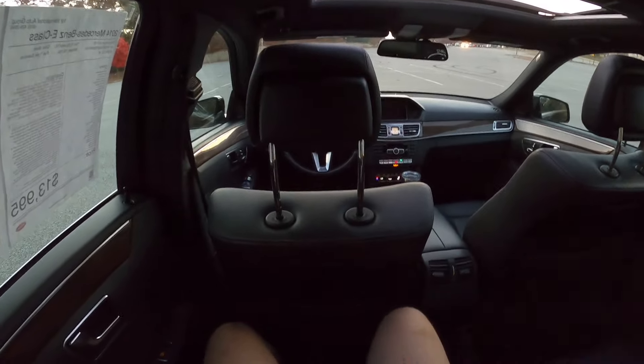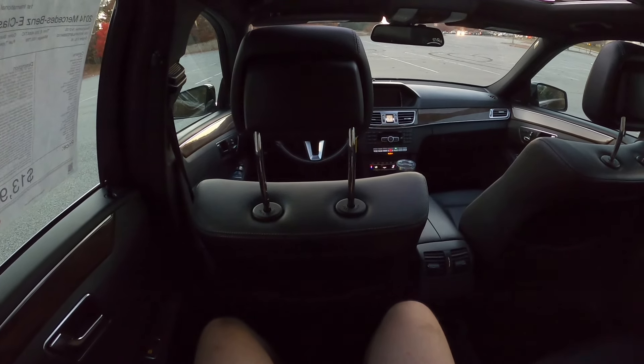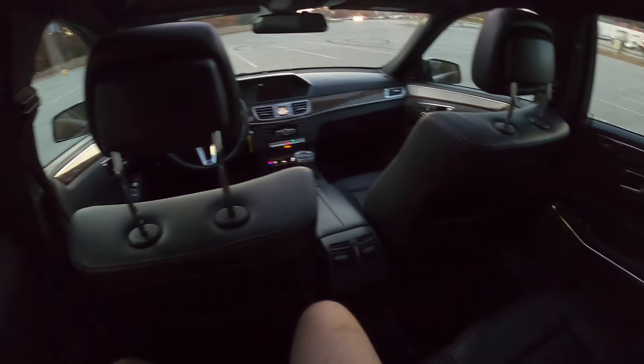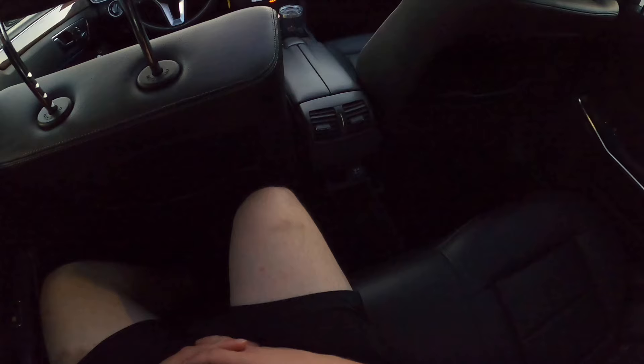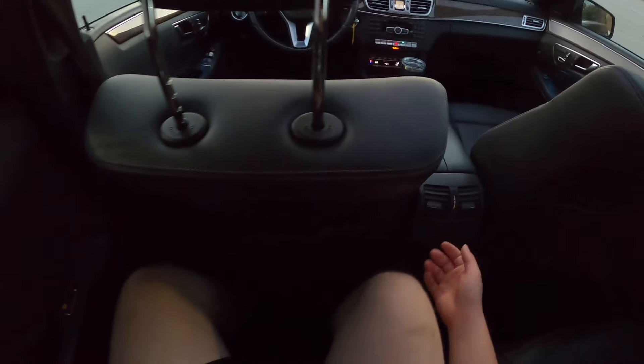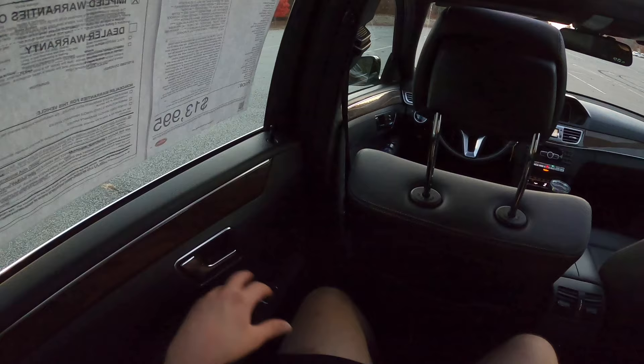In the back seats I have about four inches of headroom and about five inches of legroom sitting behind myself. We also have vents, a 12-volt plug-in charger, a little coin pouch, pouches behind each seat, and speakers back here.